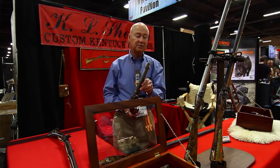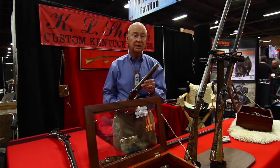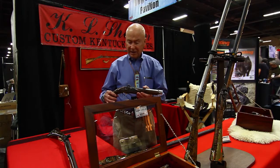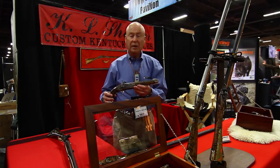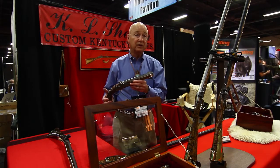So that's about all I can tell you about pistols — 54 caliber, 36 caliber, anywhere in between. It takes me about 75 hours to build a pistol like this, and they go for about $2,500.